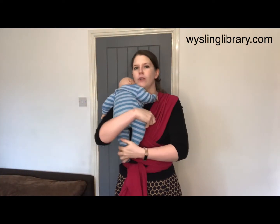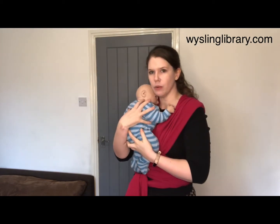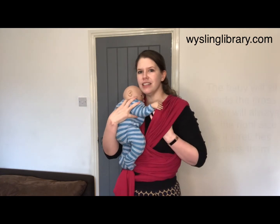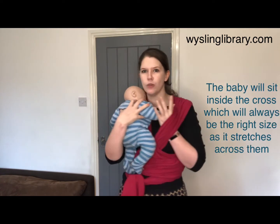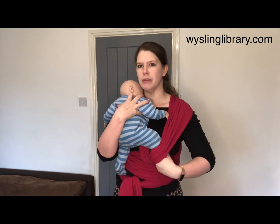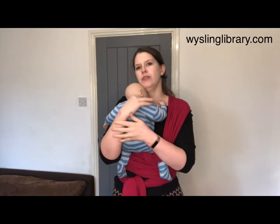You can position your baby on your shoulder and settle them, and as soon as you're ready to take one hand away, you can bring it to the opposite side and slide it underneath the piece of wrap that's on your shoulder, pushing it down towards the ground and over baby's foot, allowing the carrier to bunch at the back of the knee to offer them support.